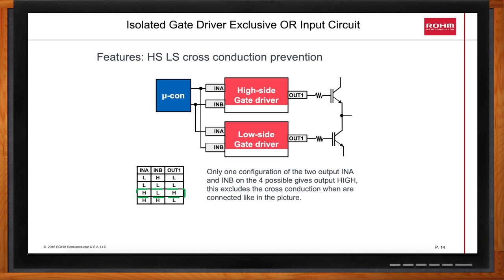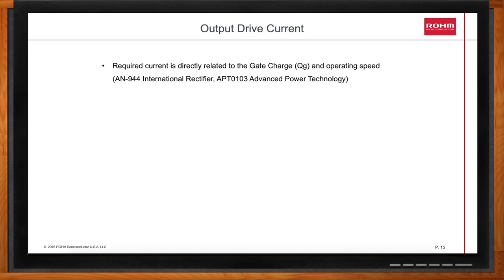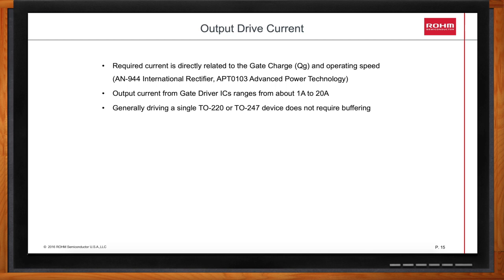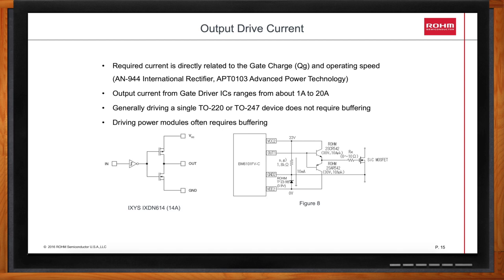One of the criteria you mentioned was about output drive current. What should we be looking at here? The amount of current you need depends on the gate charge of the power device you are driving and how fast you wish to turn it on and off. In general, driving one or two discrete MOSFETs does not require adding a buffer stage. Driving a power module — say a 300 or 600 amp power module — often has five or six die in parallel inside and often requires a buffer stage. The simplest buffer stage is a pair of NPN and PNP transistors. Rome has gate drivers ranging from 3 amps all the way up to 20 amps output current.